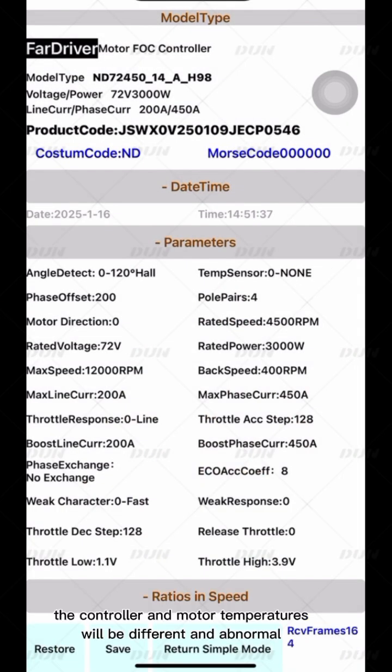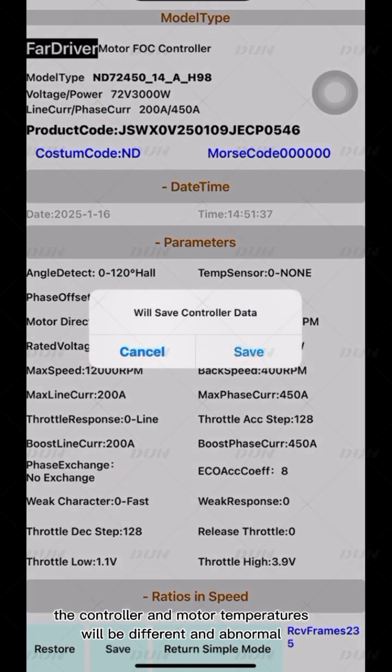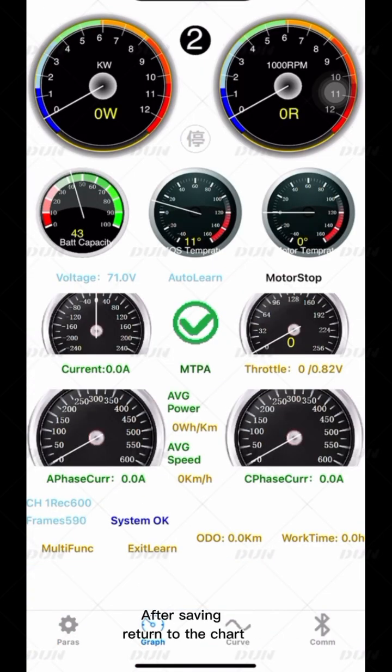Otherwise, the controller and motor temperatures will be different and abnormal. After saving, return to the chart.